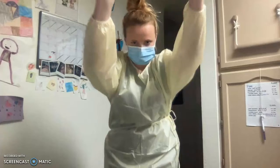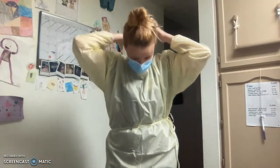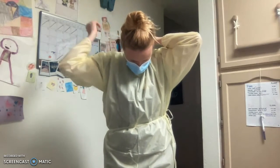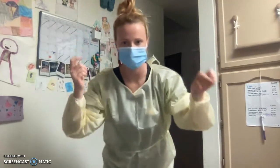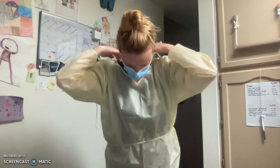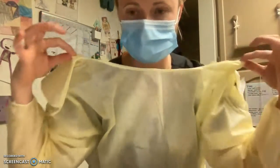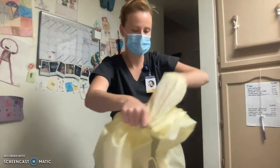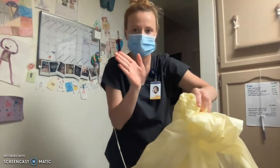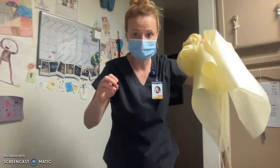Then pull the sleeves just slightly. Come around my neck here and untie the strap, ensuring that I do not touch myself with the gown, as it could be contaminated. Undo my waist strap. When pulling it down, I need to grab the inside of my gown. Pulling it downward, again grabbing on the inside. Rolling it up so that the outside is covered and folded inward. Dispose in the biohazard trash.